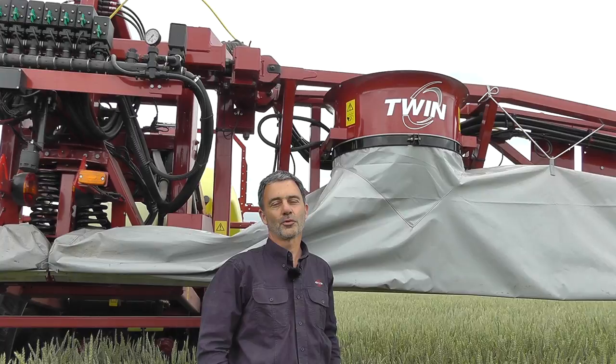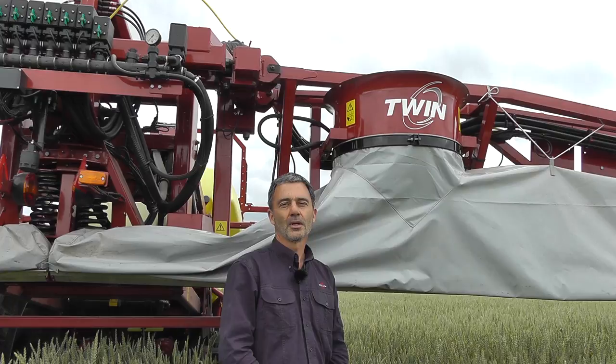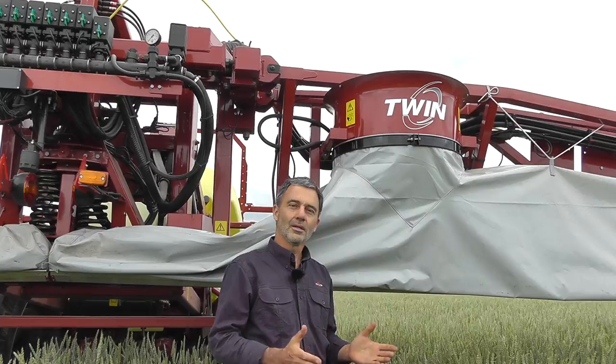The Hardee air system puts a curtain of air just behind the nozzles to force the spray into the crop. This allows you to spray in windier conditions, gives you more capacity, you can use less water, and in many cases you can also reduce your pesticide.